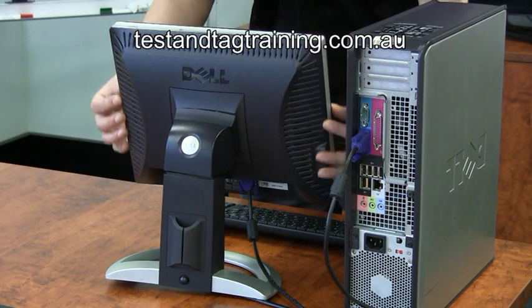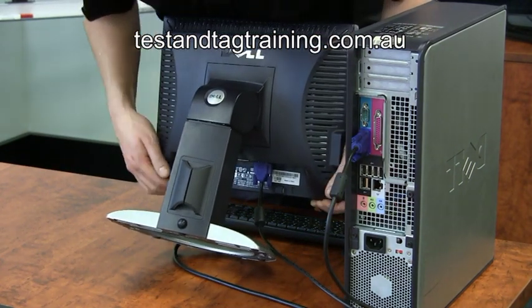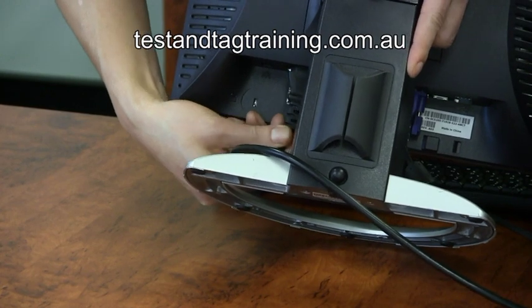Next up, do the visual inspection on the PC monitor, once again checking for any signs of damage or misuse. Remove the IEC lead and test as previously shown.